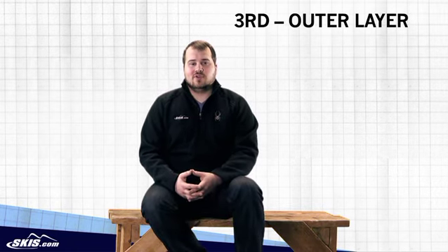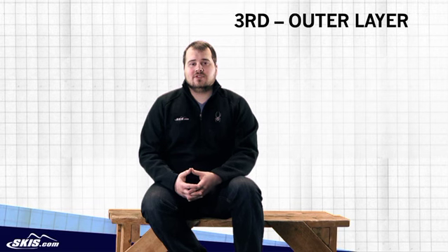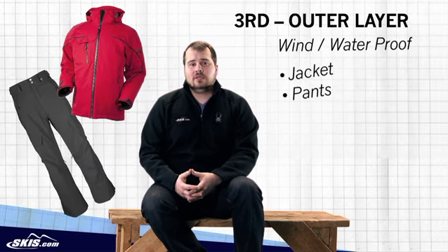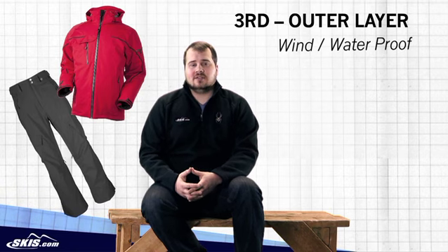Your last layer and first line of defense against the elements is called your outerwear. For this you're going to want a jacket and pant that are both windproof and waterproof. You'll find insulated and shell varieties here.